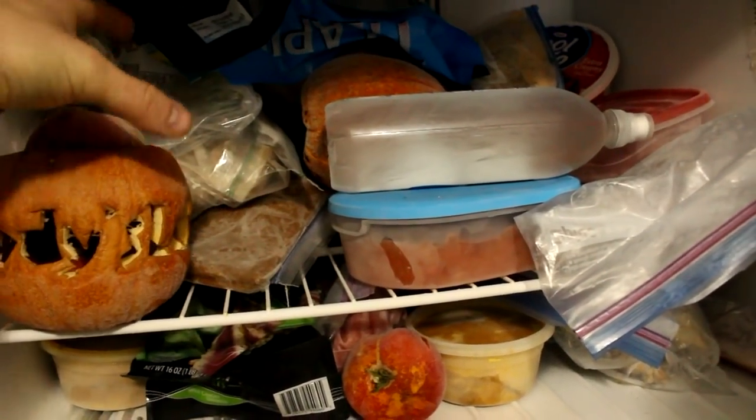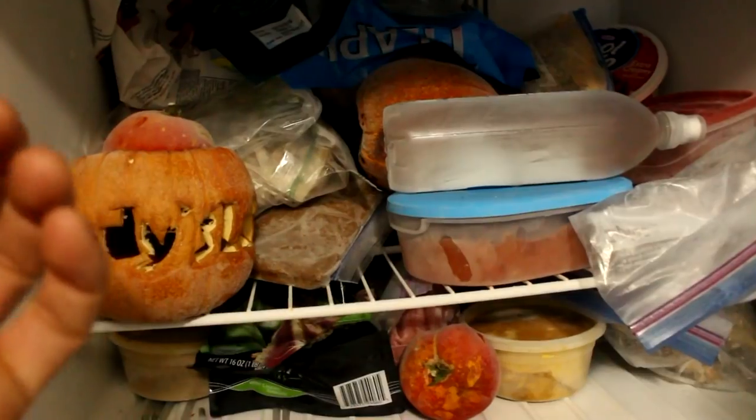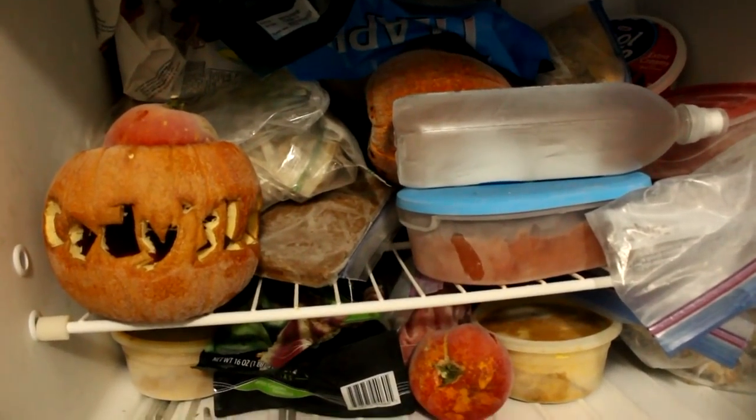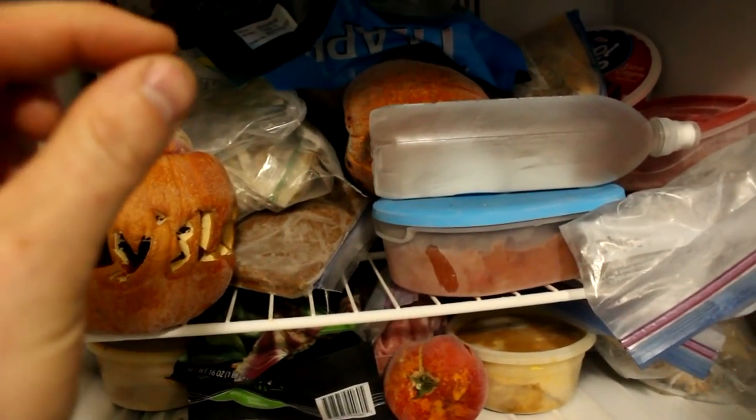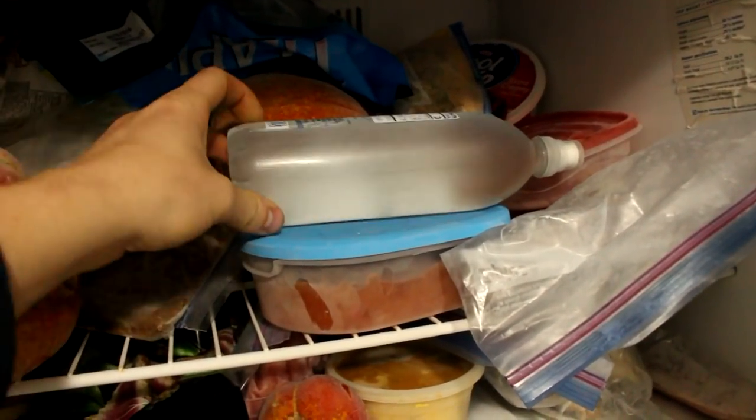If you happen to live someplace where it snows, you might have noticed that it actually gets warm during a snowstorm. And that is because as the water freezes and crystallizes it releases a lot of energy.